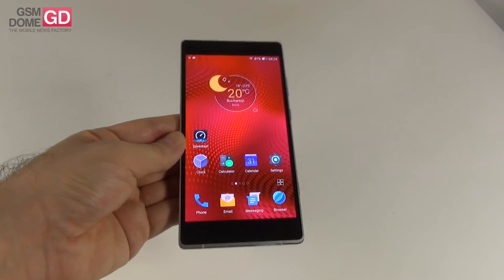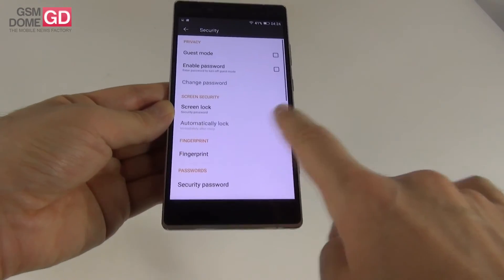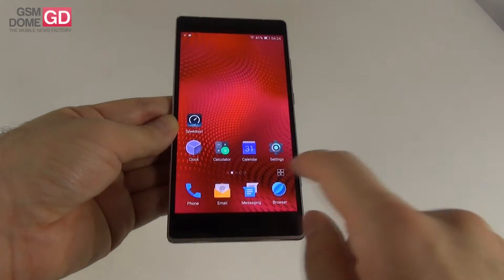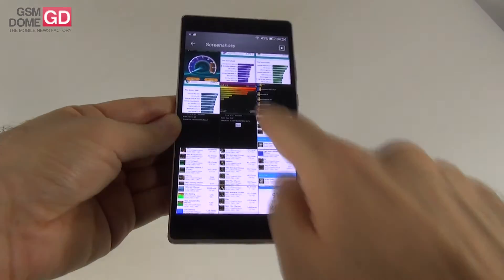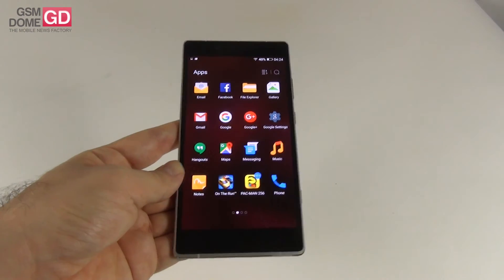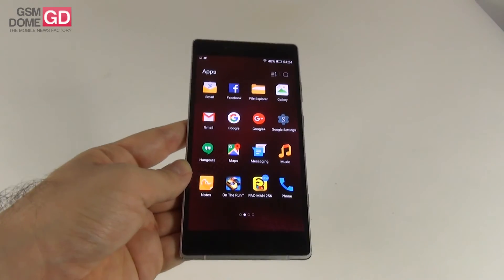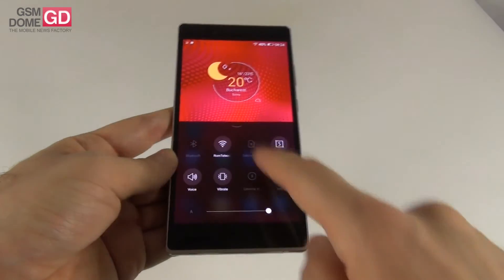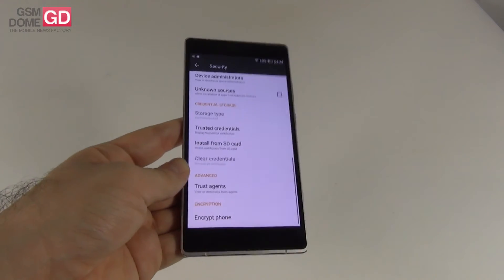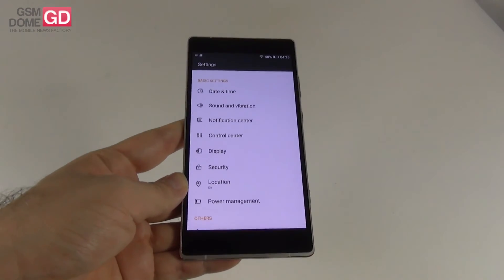The encryption feature works from the gallery — pressing the encrypt option on a picture sends it to a special hidden area accessible via file explorer, where you can decrypt it or keep it hidden. There's also an option to encrypt the whole phone for secret agent mode — be very careful with this feature as it takes quite a while. Once again, the fingerprint scanner is very precise and very fast.